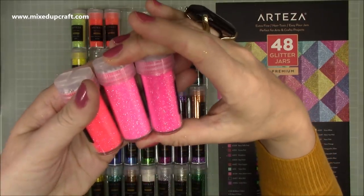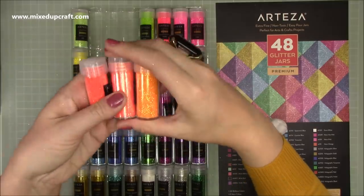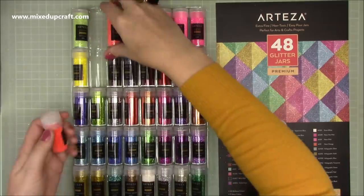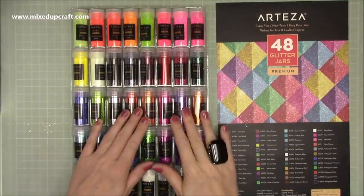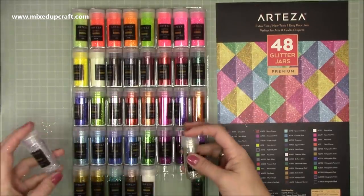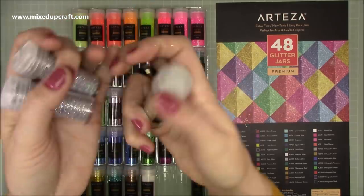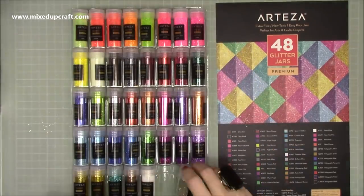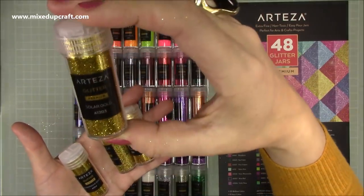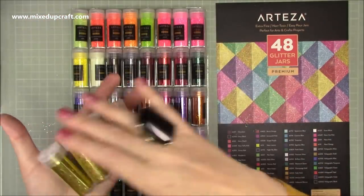These neon ones are quite similar looking but once you actually lay them down they completely change, so don't think all those pinks look the same — same here with these oranges, they are very different when you lay them down. This one here is a glow in the dark, which will be really good for Halloween cards and costumes. These are the silver ones — you've got holographic, a normal silver, and one of my favorites which I use later on. And there are the gold ones too, so you have a really good variety.